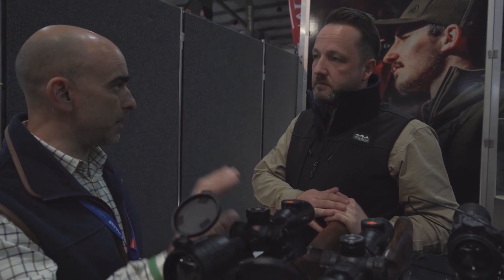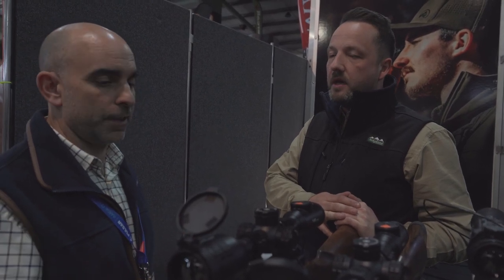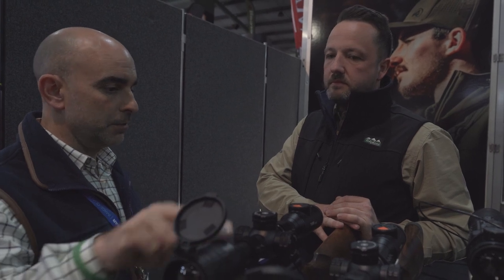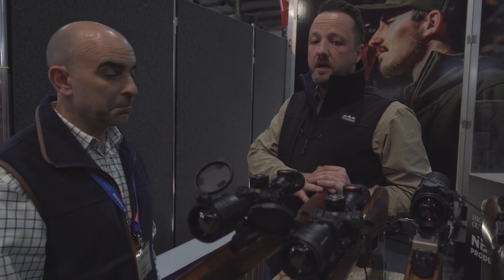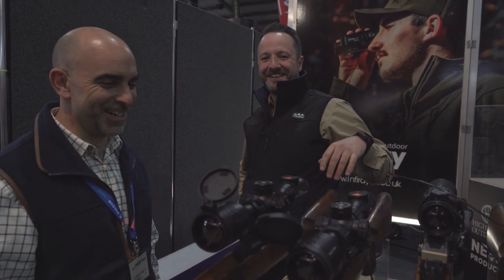It's got a big sensor in there. It's similar to the TL35 in that it has a built-in battery and you can also add an external 18500 battery that slots straight in to give you additional run time. Front focus like an old-fashioned scope, with all the main controls on the eyepiece - similar setup but just an overall better scope.